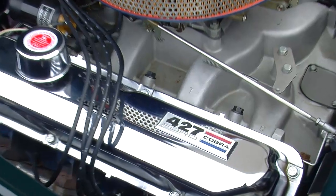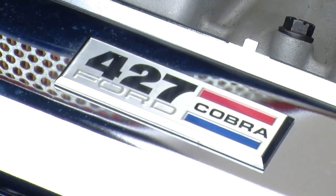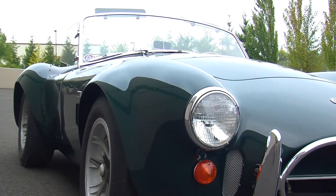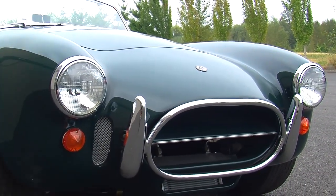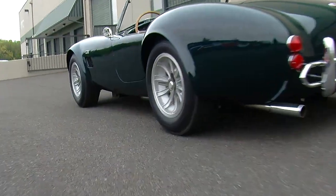When you look at this car, first of all, it says 427 on the valve cover, but in reality this car has a 428, and that is significant. But before we get into the engine and all the rest of it, you'll notice that there's a whole bunch of things that are just a little bit off when looking at a typical Cobra, because this particular car is known as a street car.